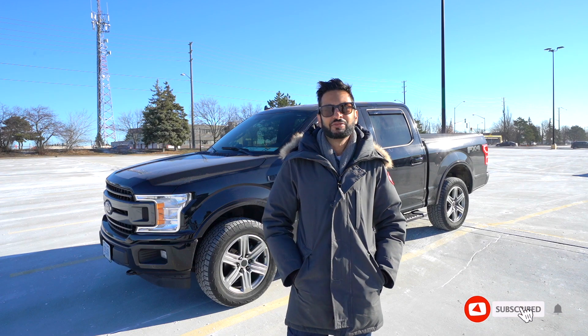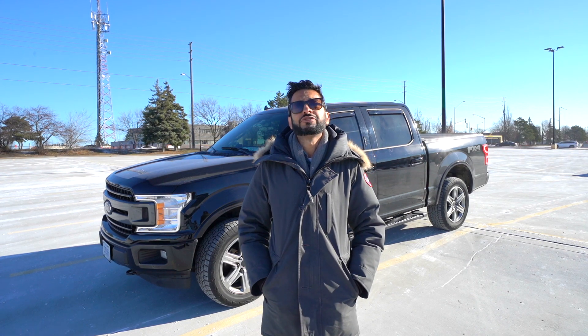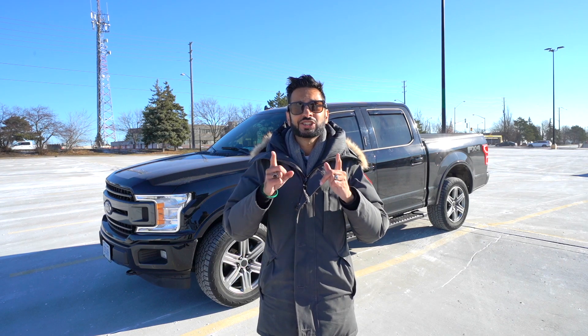Blacked out 4x4 — welcome back to another one. Today we're doing a tech review. I wanted to show you something pretty cool with this Ford F-150. I feel sometimes the trucks are underrated in these vlogs, and I want to prove to you that these are a lot of fun. So let's get this one started.